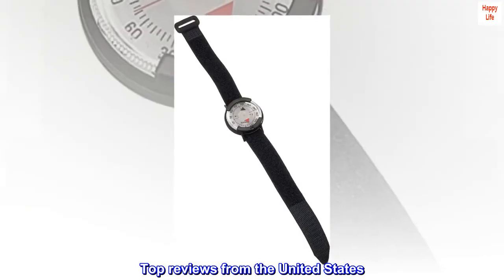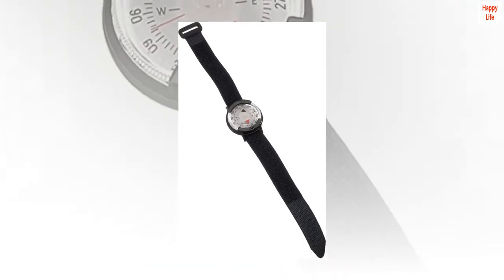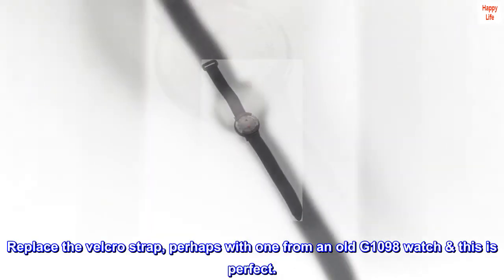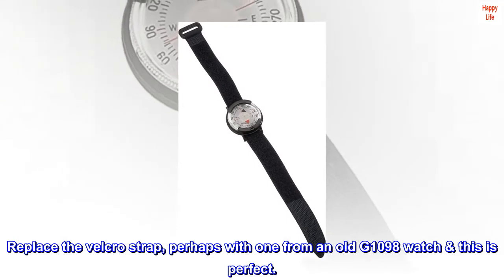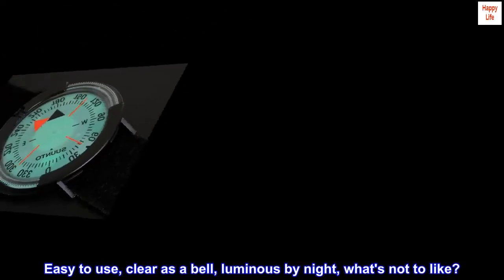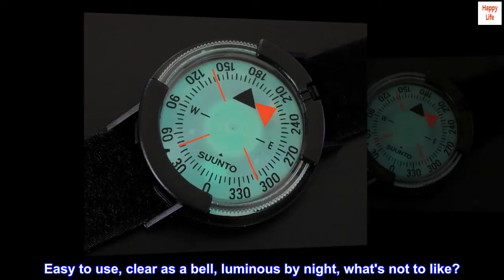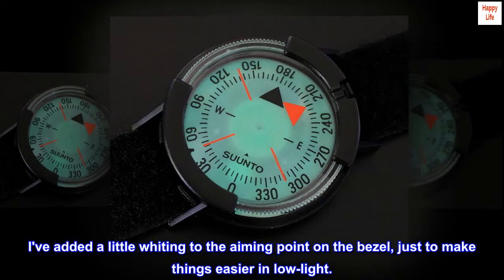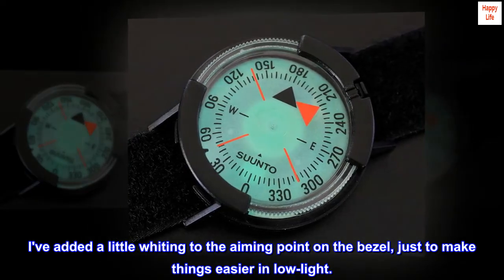Top reviews from the United States — 10 out of 10. Replace the velcro strap, perhaps with one from an old G1098 watch — this is perfect. Easy to use, clear as a bell, luminous by night. What's not to like? I've added a little whiting to the aiming point on the bezel, just to make things easier in low light.